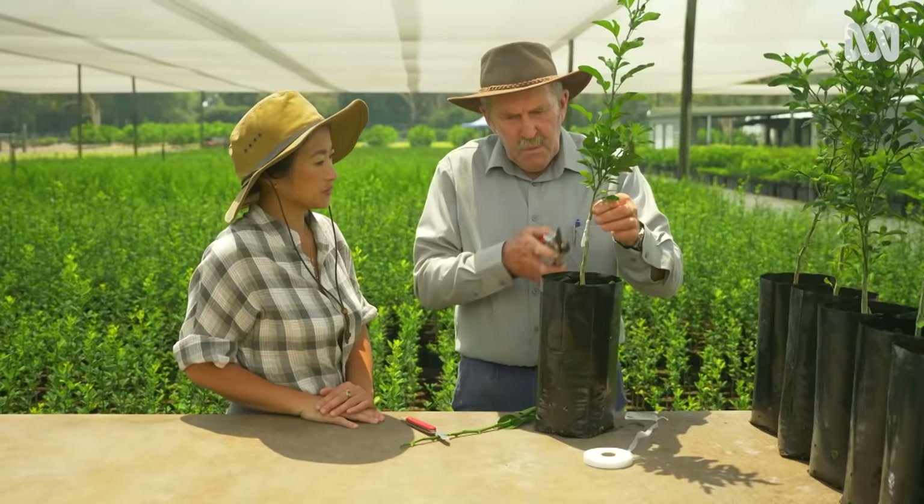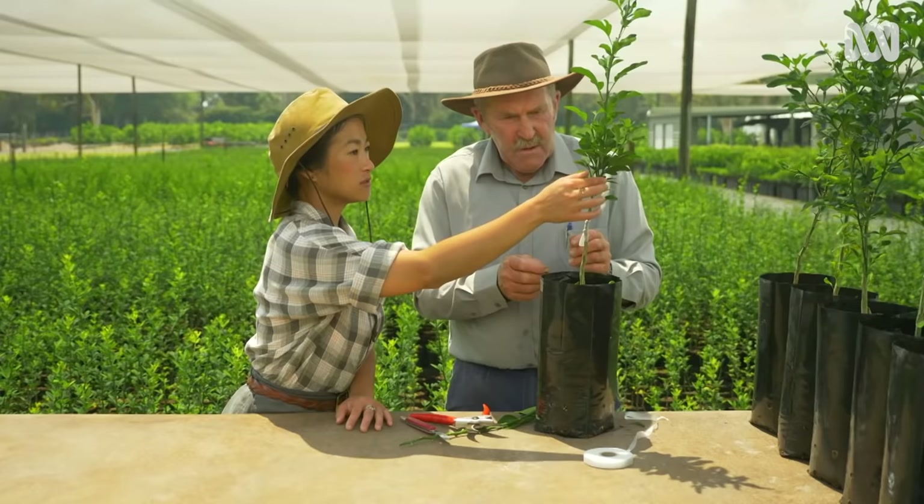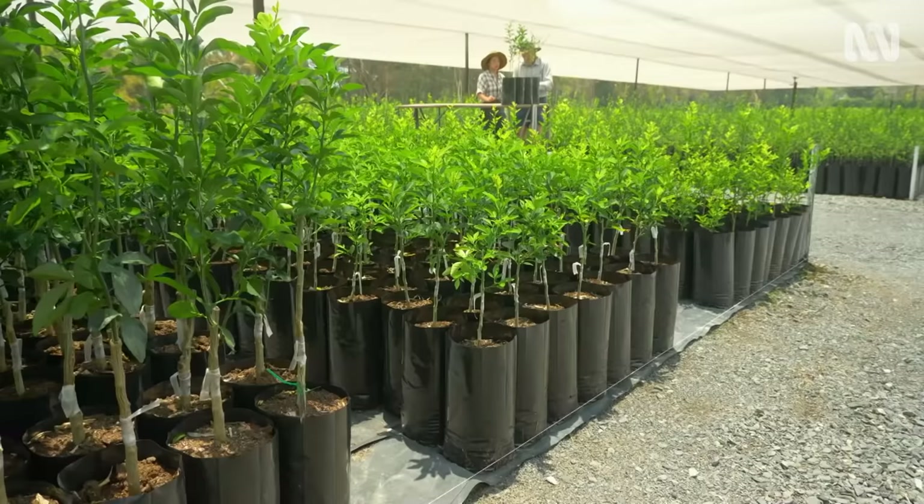In three to four weeks' time, when we cut this off and unravel the tape, you'll see a nice bud sitting in there. And is there a reason why you leave the leaves here? Photosynthesis — to encourage the growth.